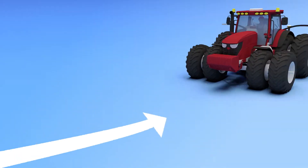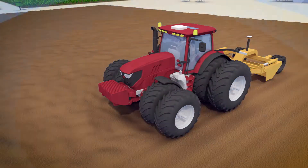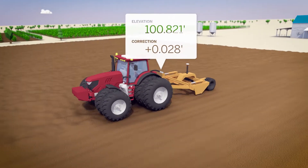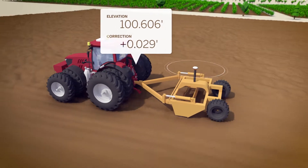Once complete, export your design to the Field Level 2 system installed on your grading equipment. As you move across your field, the system will automatically control the hydraulic valves on any type of bucket or scraper for accurate landforming.